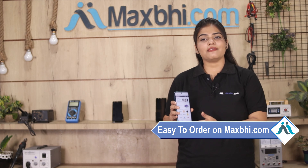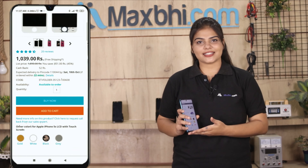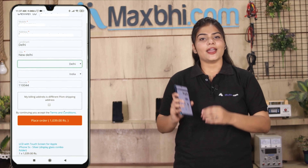Ordering on Maxp.com is very easy and simple. Go to the product page and click on Buy Now. Enter your name, mobile number, and address, then click on Order.